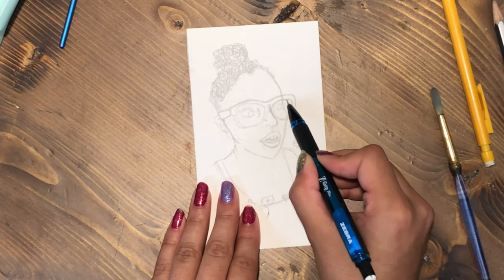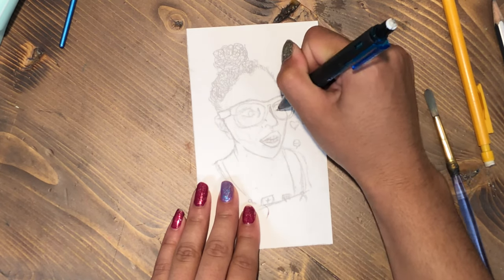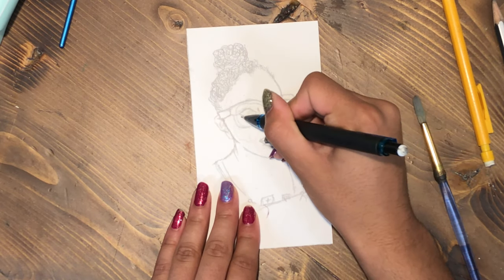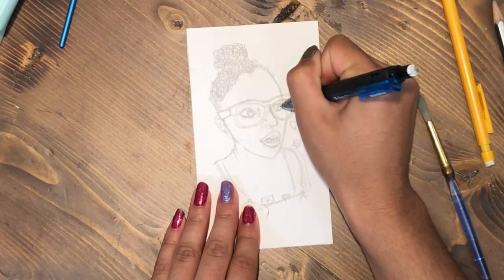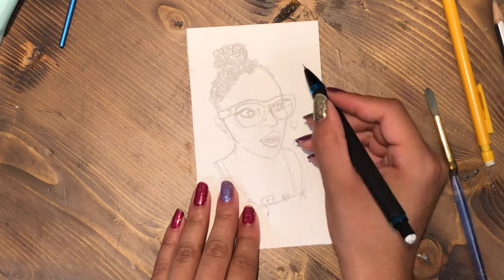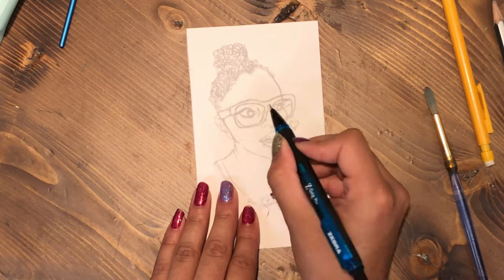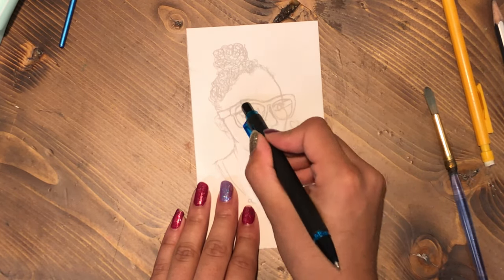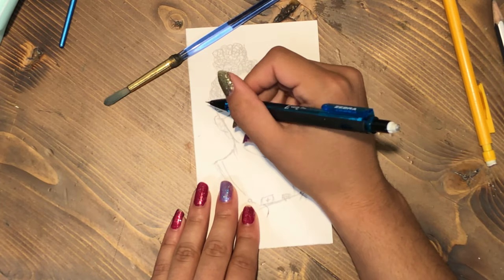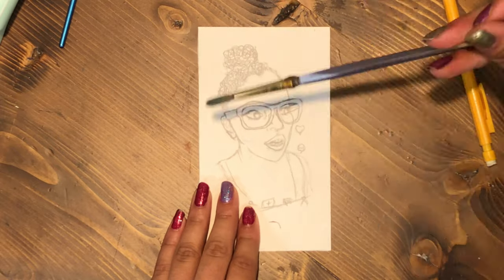I'm trying to make sure the proportions are right and everything's looking right. The pencil I'm using is the Z-Grip Plus Zebra mechanical pencil — I thought it was 0.7 lead but let me check — yeah, I'm using the Zebra Z-Grip Plus with 0.9 lead. So that's what we're doing.